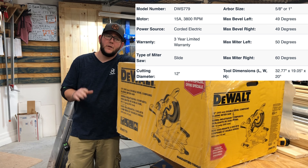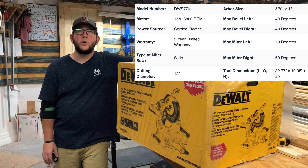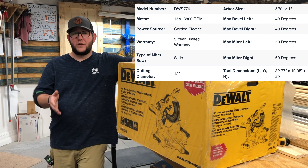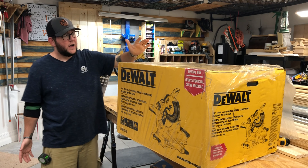I've watched other videos - this bad boy will kick back on you, so make sure you have it mounted to something decent. That motor gives you around six and three-quarter inches of vertical cut capacity. If it's nested crown molding, you're looking at seven and a half inches. The cross cut capacity on this is right at 14 inches.